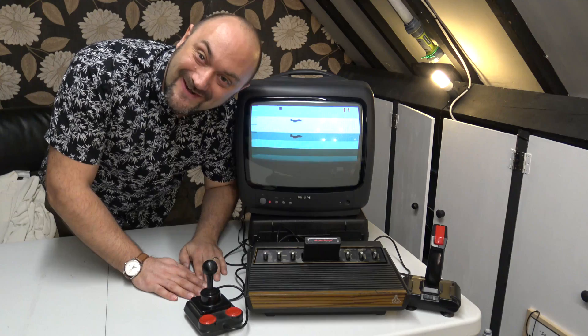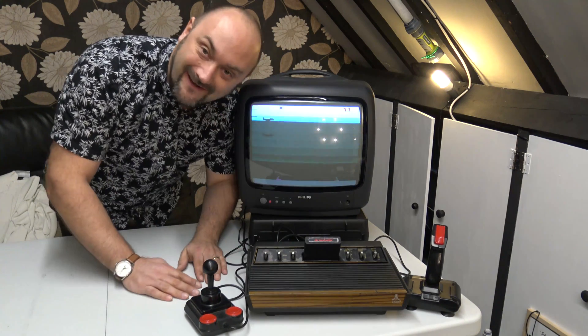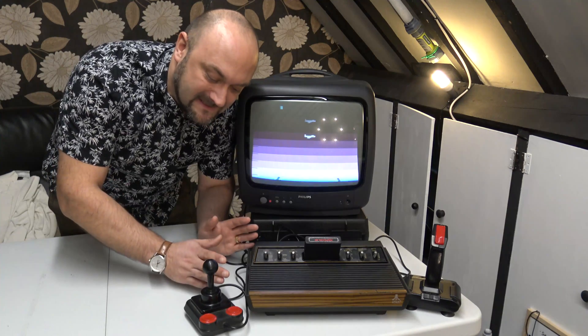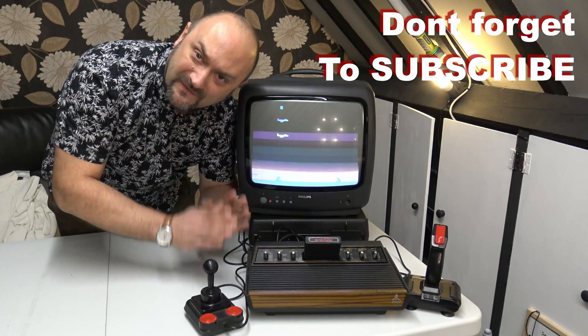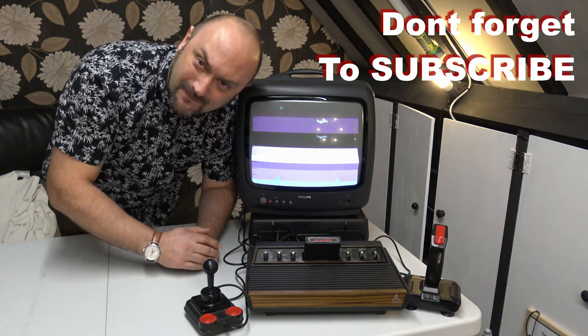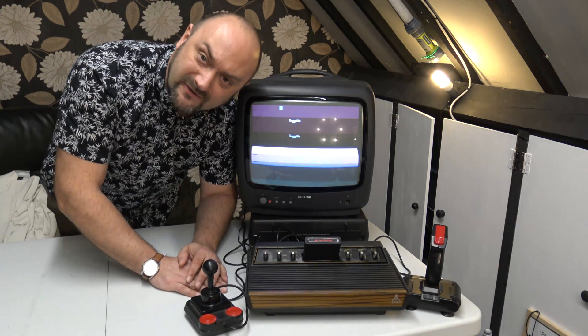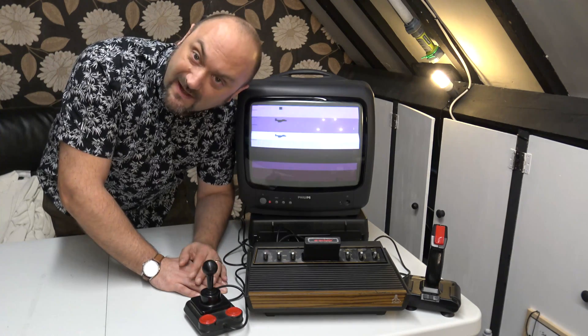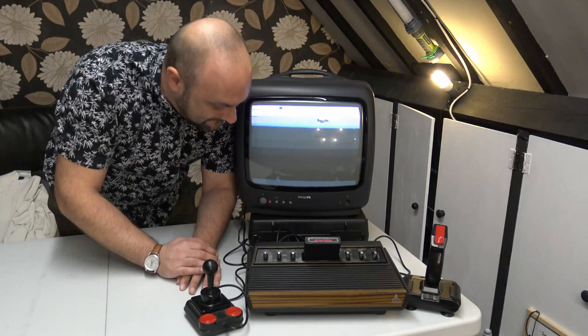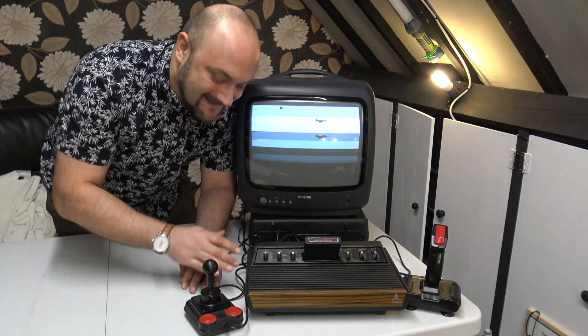Hello, lovely people! It's an Atari 2600. Welcome to a two-part series where we're going to take this bad boy apart and fix it. I know it looks like it works, but that's because I've spent some time on it already. I got it for 20 quid on eBay — it said it was for parts only — and it came with two joysticks and one game.